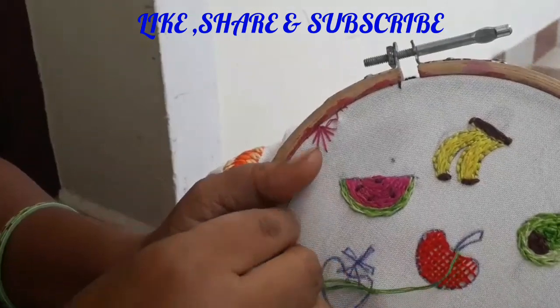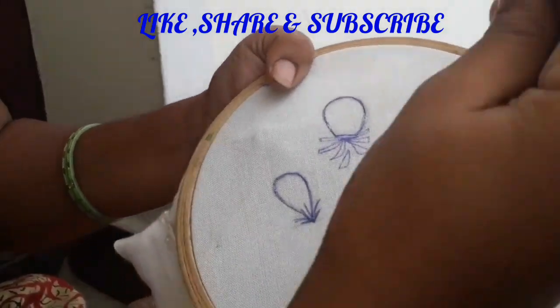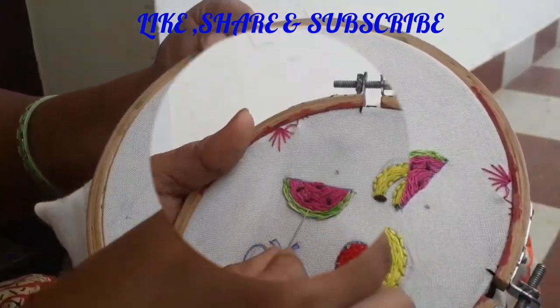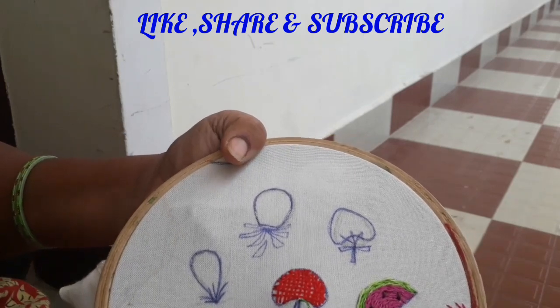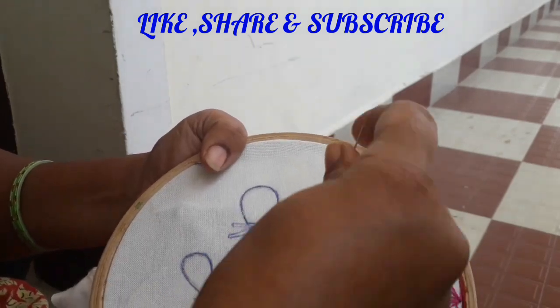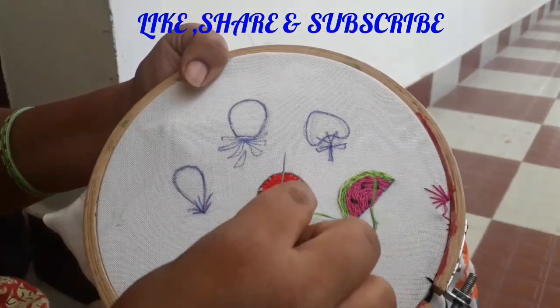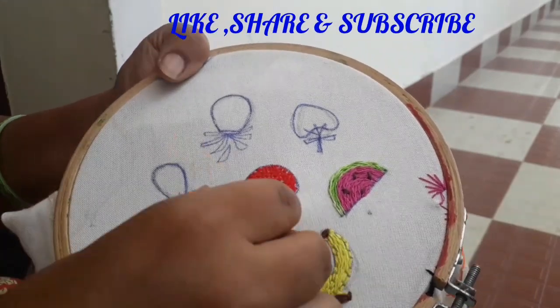The top is neat and neat. The top is a nice piece. Then go to the main edge of the egg and add the egg on the top. Then add the egg and add the egg to the egg.